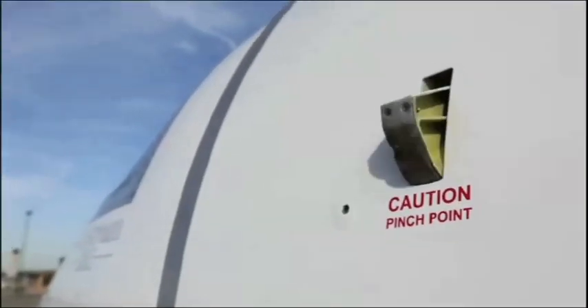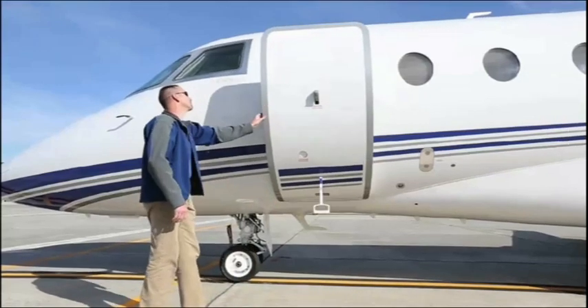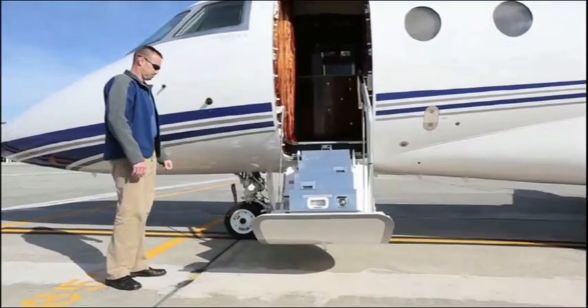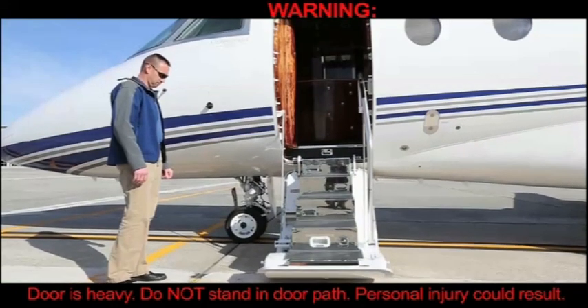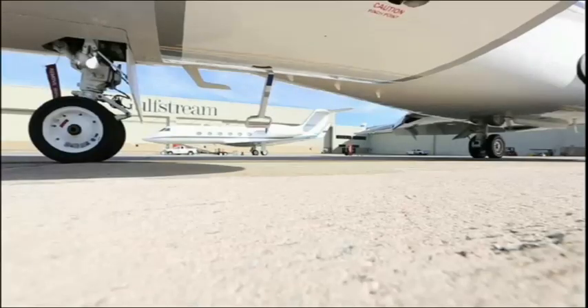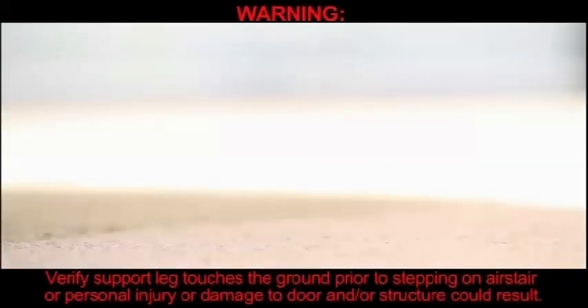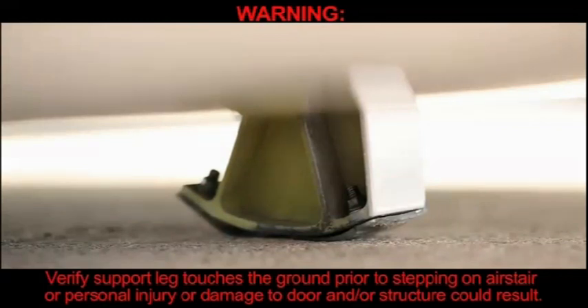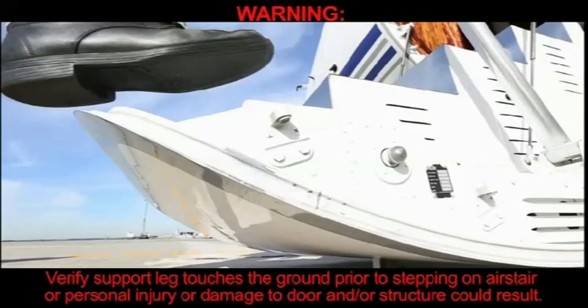Verify support leg extends and door path is clear. Pull door outward and stand clear of door path while assisting the door in its descent. WARNING: Door is heavy. Do not stand in door path — personal injury could result. Door should free fall to the open position and rest on support leg. WARNING: Verify support leg touches the ground prior to stepping on the air stair or personal injury or damage to the door and/or structure could result.